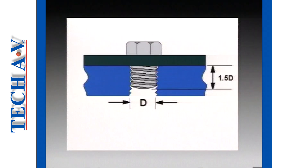Let's begin with a basic and important fact: any threaded fastener must thread into its mating thread by at least the diameter of the thread, preferably one and a half times the thread diameter.